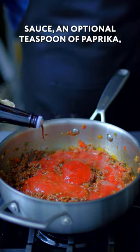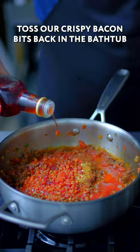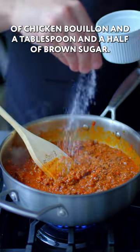Add about a tablespoon of Worcestershire sauce, an optional teaspoon of paprika, and an optional half teaspoon of mustard powder. Toss our crispy bacon bits back into the pan, and why not, a tablespoon of red wine vinegar, a teaspoon of chicken bouillon, and a tablespoon and a half of brown sugar.